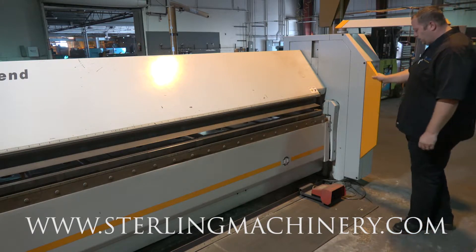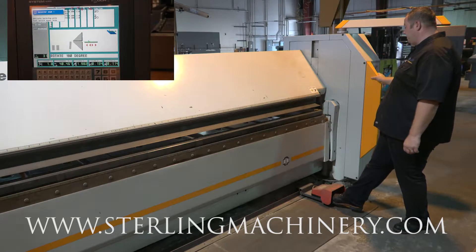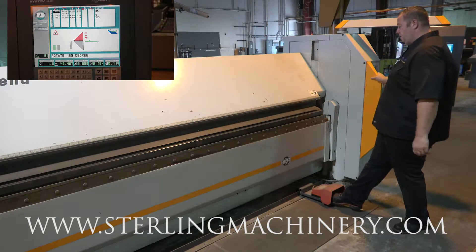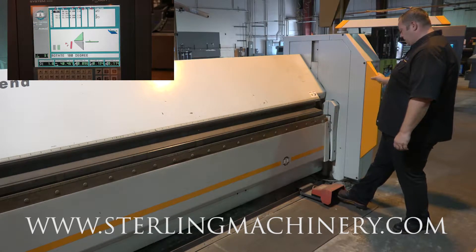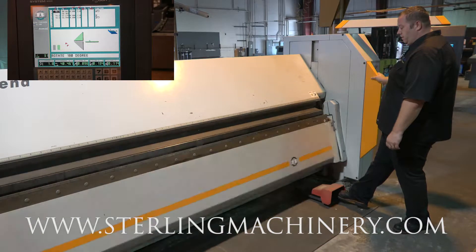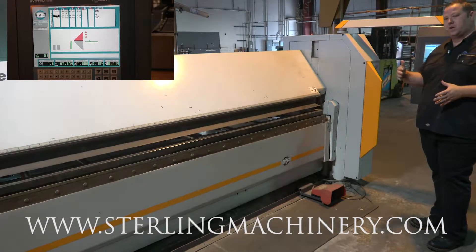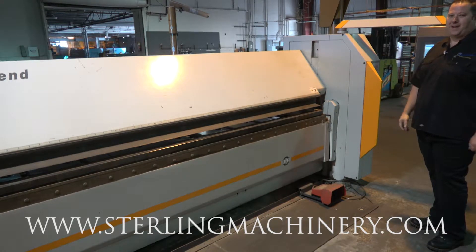We'll go ahead and show you just a simple program, how it's set up. You got your clamping on the top — you'll put your piece in, clamp it again, and now you can make your bend. On the back side you're gonna have a back gauge that can go in and out, set your next piece up, and get you ready for your next bend.